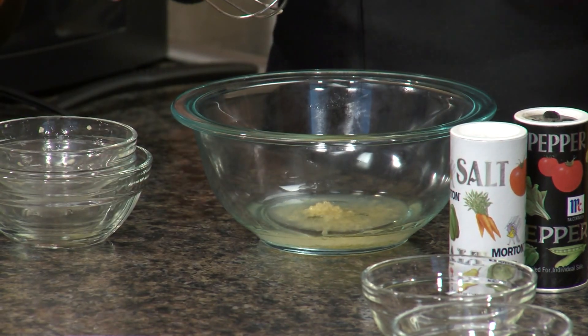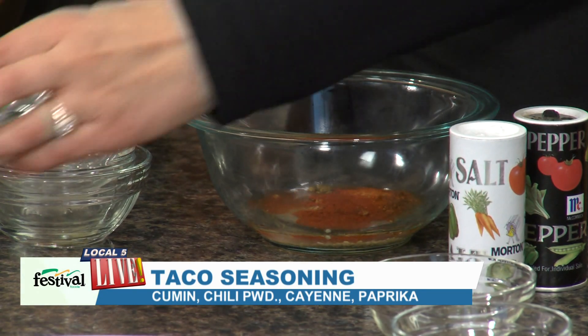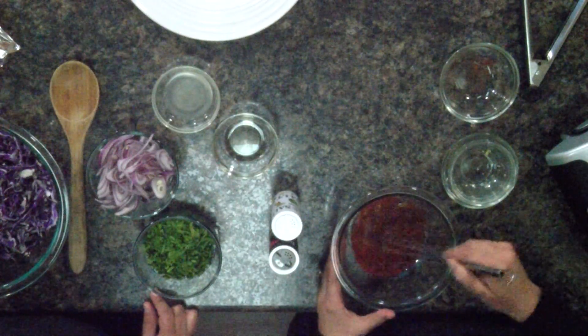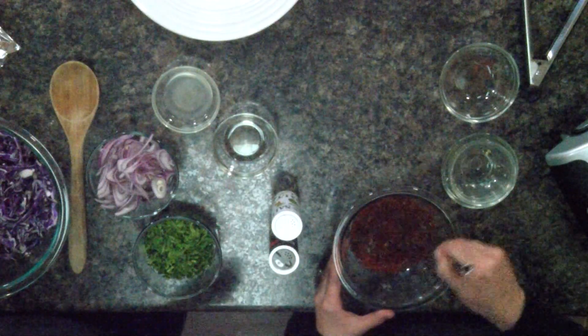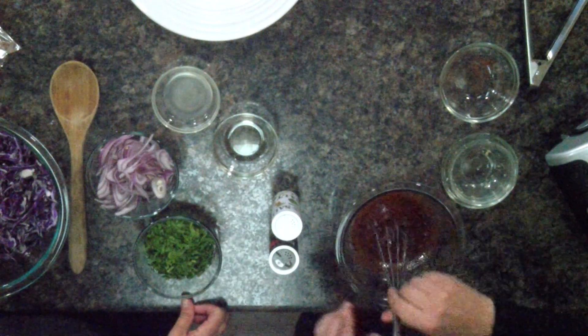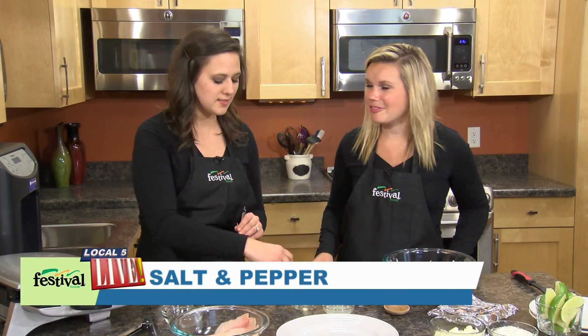I just added a little bit of garlic and then we're going to add our homemade taco seasoning, which is cumin, chili powder, a little bit of cayenne, and some paprika. These are all things that most people just have at home already in their kitchens, so really simple to just whip up. And then I'm just going to add a touch of salt to bring all those good flavors together.